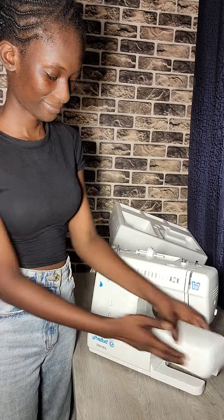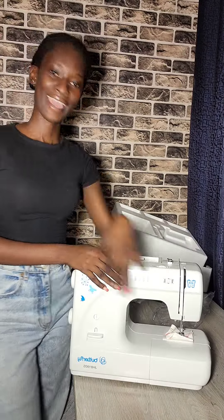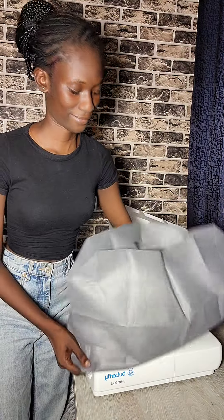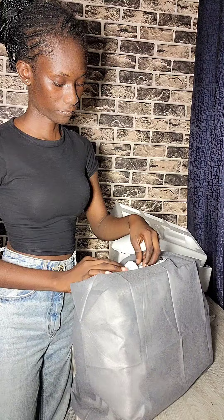Needle — literally every basic thing you can think of, including a presser foot for the machine. That's what it comes with. This is the second time I'm unboxing and it's really exciting for me. If you have any questions on the Butterfly electric machine, I am quite experienced, so drop them in the comment section. Thank you for watching, don't forget to subscribe, like, and share. Bye!